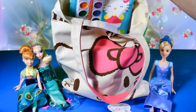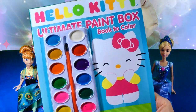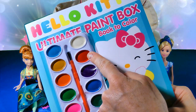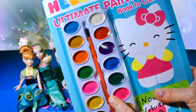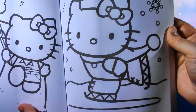Let's see what else we have. This says Hello Kitty Ultimate Paint Box Book to color, and it comes with all these different paint colors. What color is this? That's right, it's red! And this one here — it's orange, the same color as the paintbrush. It comes with a paintbrush too.